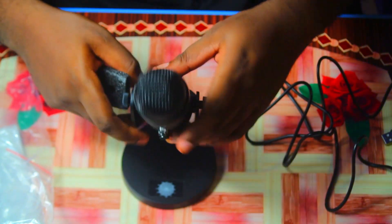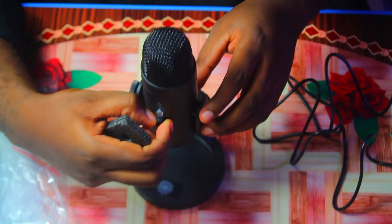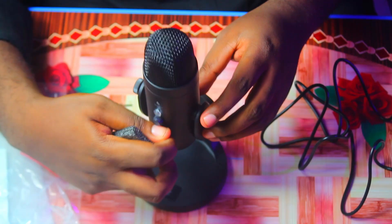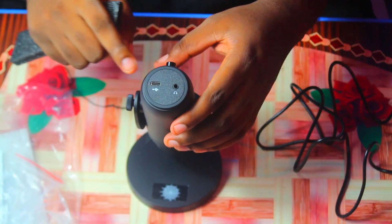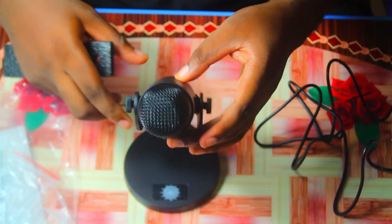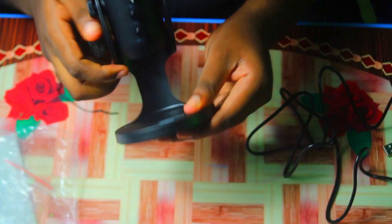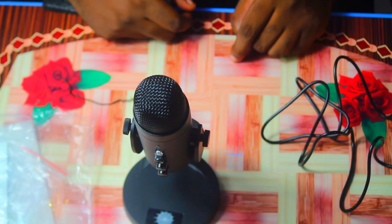Let me bring it back a little for you to see — yes, you can rotate it 360 degrees and as soon as you plug it in you are ready to use it. You can adjust the volume, the echo, and other settings. There's also a headphone jack here that you can plug into to listen to your voice while you're recording. It has an adjustable knob, and the base is pretty steady.